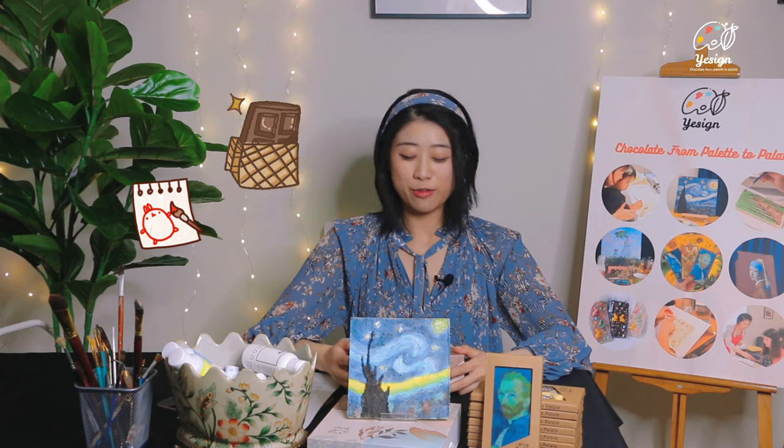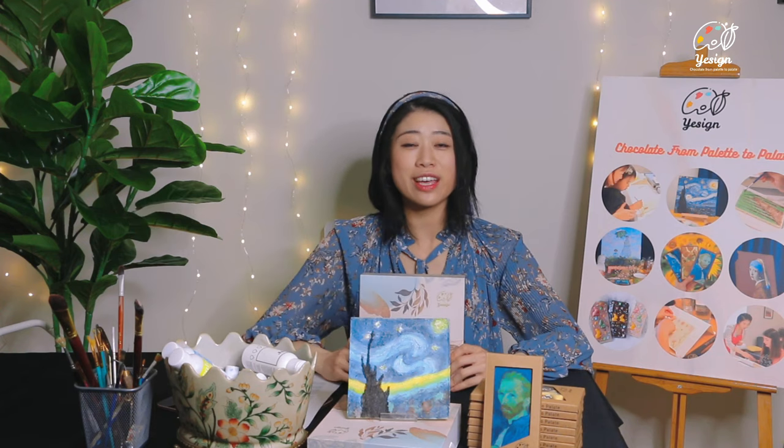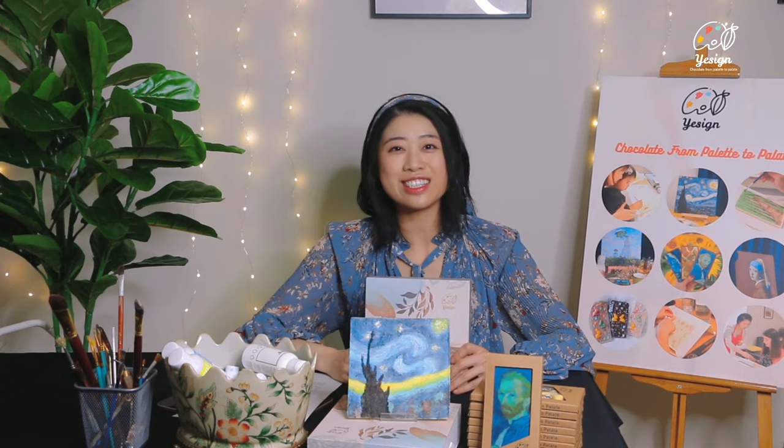Hello, welcome to your science chocolate painting tutorial. My name is Yang. I'm glad you've discovered one of the coolest things in the world — chocolate painting. So very shortly, you'll be able to see all the delicious chocolate paint and paint your own masterpiece. Let's get it started.